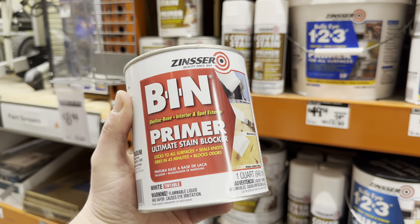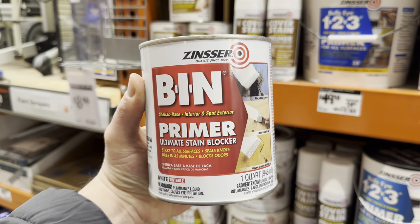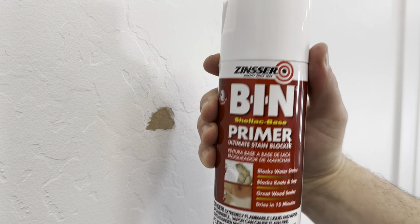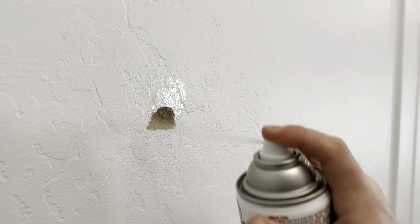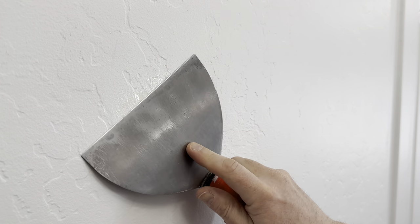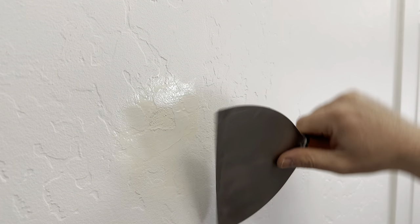I highly recommend getting some shellac base primer because it pretty much seals to anything. You can get it in a quart or gallon, but I recommend just using a spray can like this. When I spray it on, I'm going to apply it directly to the paper and a small area around it. The shellac base is very thin and goes on kind of like oil, so make sure you have your knife ready to catch any runoff and work it into the paper.